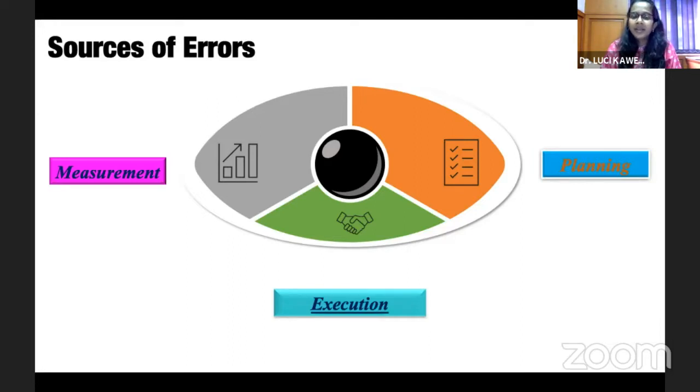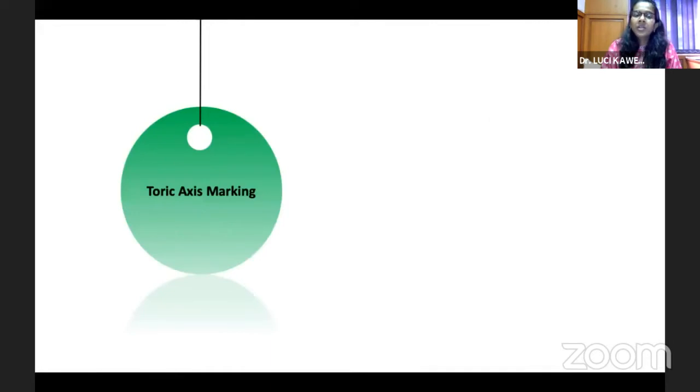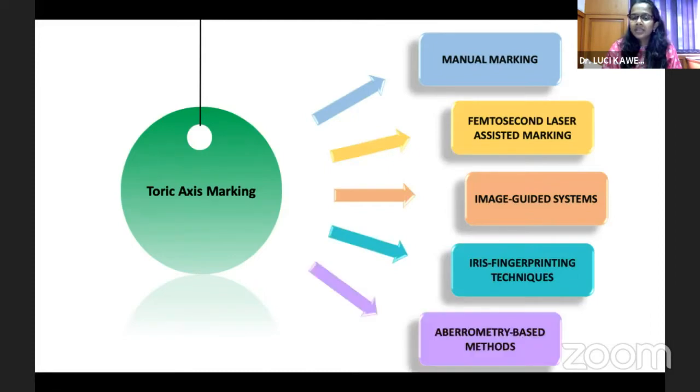Here, I'll be talking mainly about the execution error, which involves axis marking. Traditionally, the toric axis marking was done manually, and with time, different techniques like femtosecond laser-assisted marking, various image-guided systems, iris fingerprinting techniques, and aberrometry-based methods have evolved.